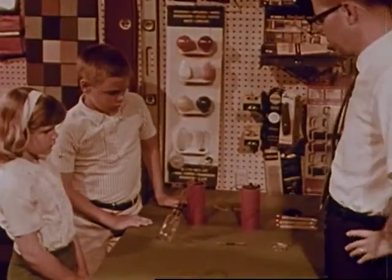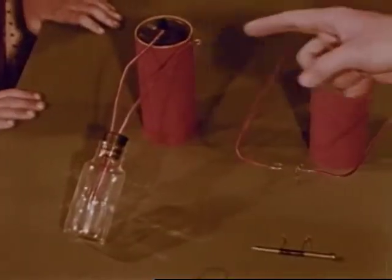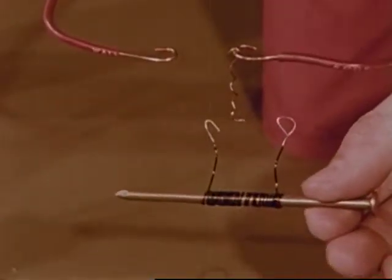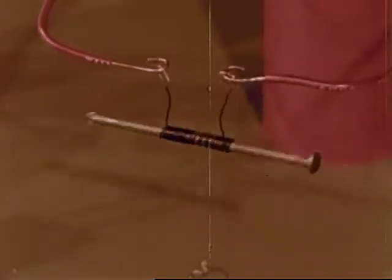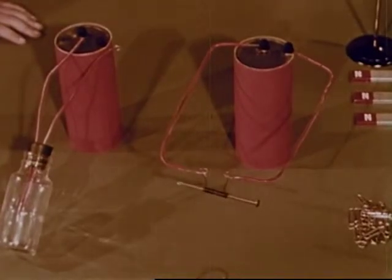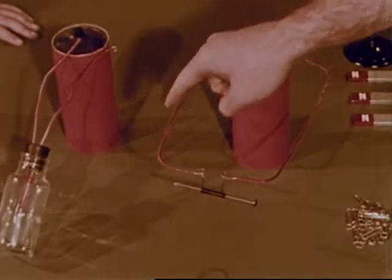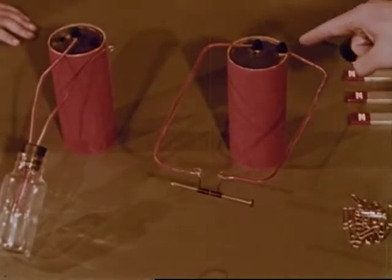Mr. Grant tells Frank and Joan that so far they've seen that electricity can make light and that it can make heat. Now Mr. Grant is going to try something else. He's wound some wire around a nail. In place of the wire that produced heat, he's connecting the wire wrapped around the nail. Now once again the electrical pathway is completed, and the electricity flows from the battery through the wire wrapped around the nail and then back to the battery again.